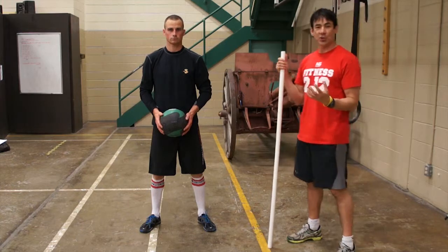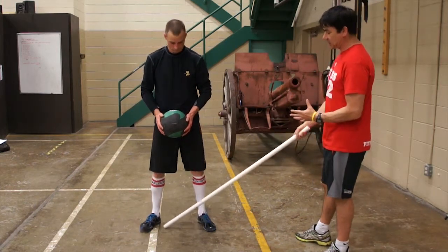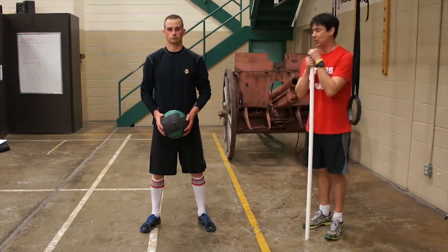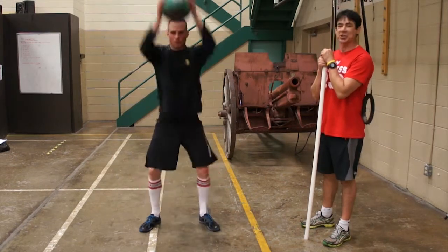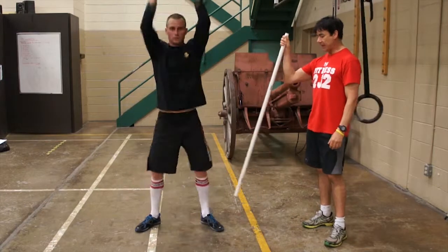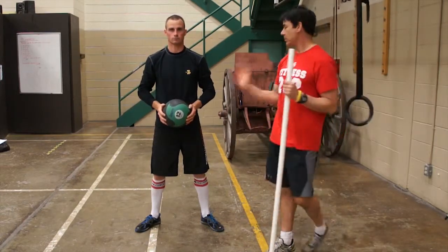We're going to go through the ball slam. Mark's got a good stance here — solid, shoulder width apart. He's ready to do the ball slam. He brings the arms up and down, catches, drops his hips and down. He's on his heels, neutral spine. That's where you want to be.